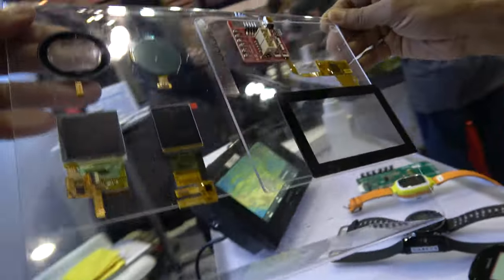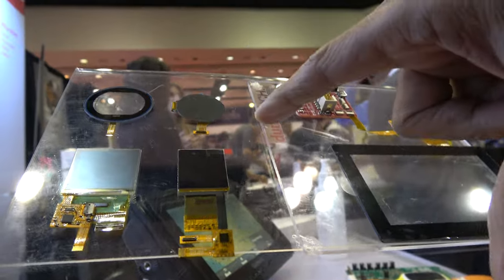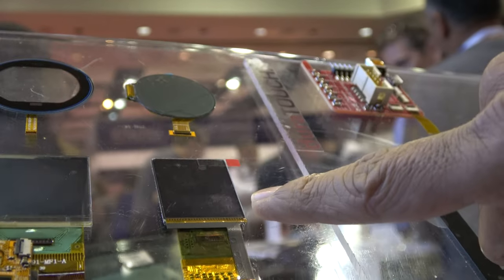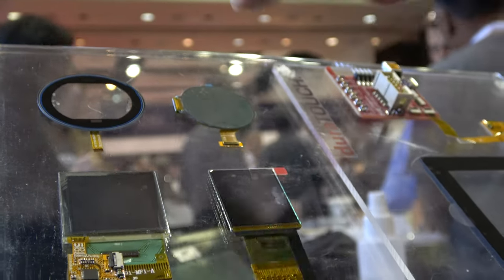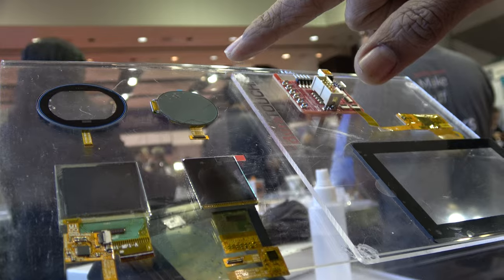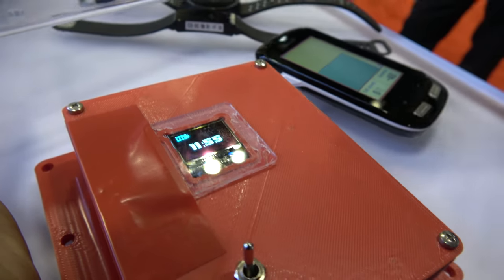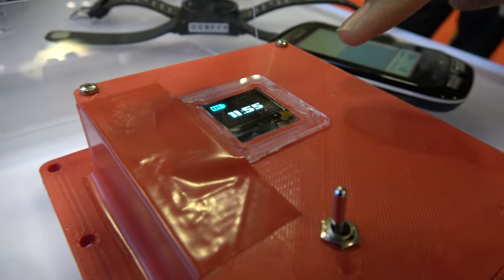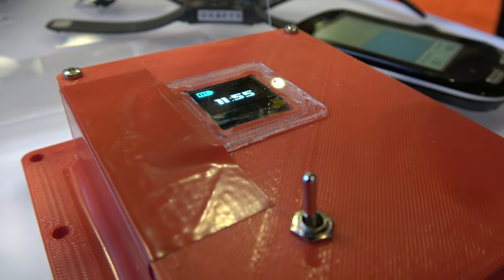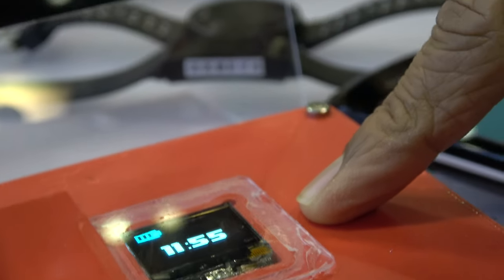Here we are showing a 4.3-inch dev kit along with some integrated displays — AMOLED and PMOLED. This is an AMOLED 1.45-inch round display with touch integrated into the display. Here we are also showing a PMOLED display, which is 0.96-inch. PMOLED is a passive matrix OLED used on some bands — lower power, small screen, things like this Garmin band.